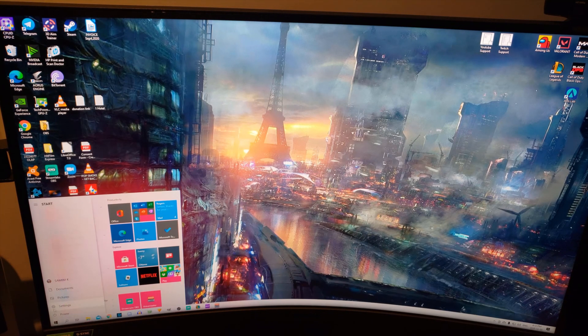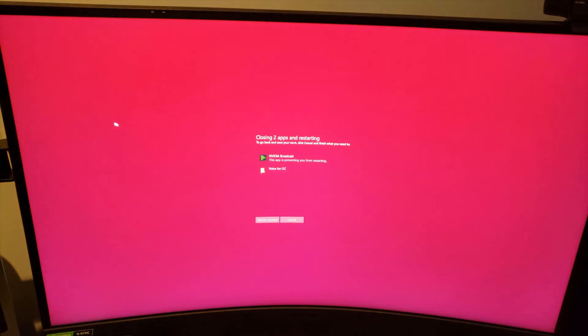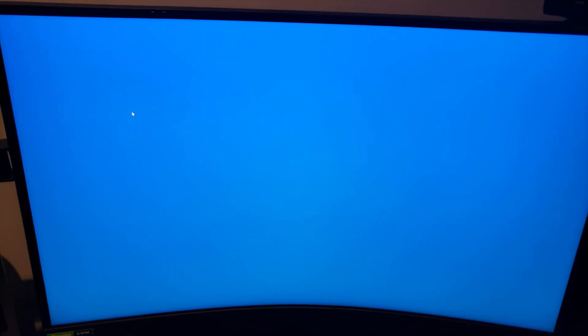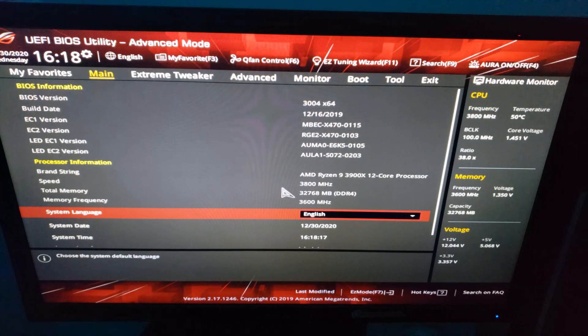You can access your BIOS by going to your settings, update and security, recovery, restart now, troubleshoot, advanced options, UEFI firmware settings, restart. This will restart your PC and load up your BIOS so you can change your RAM speed and timings.